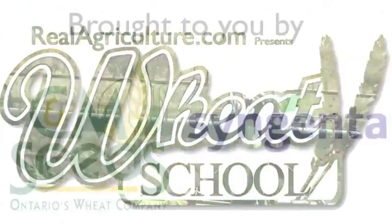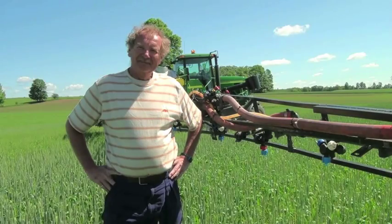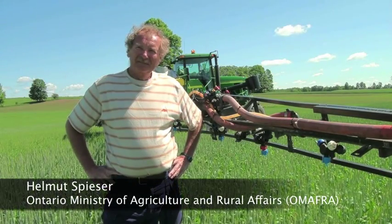Syngenta Crop Protection Canada and C&M Seeds present The Wheat School on realagriculture.com. We're here with Helmut Spicer today with the Ministry of Agriculture, Food and Rural Affairs.